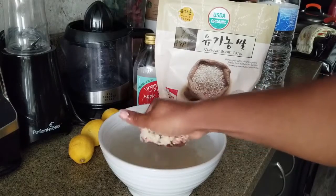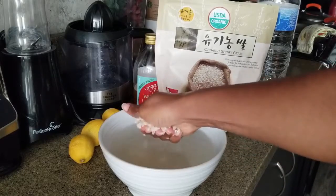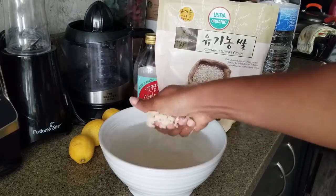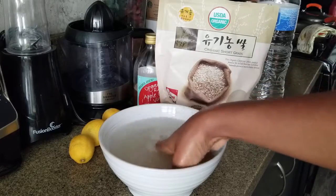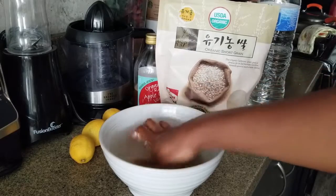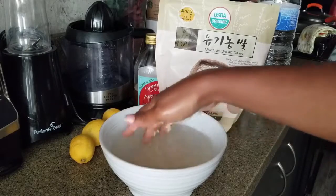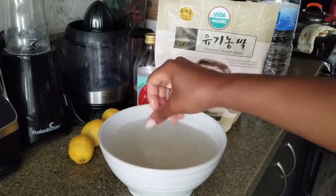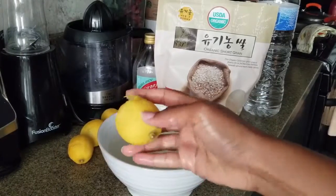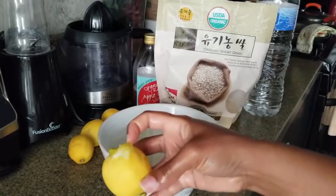I was squeezing it over and over, and then I remember I saw on another girl's video that she actually washed it with both hands, like scrubbed it. So you'll see me do that a little bit later on, but right here I am just pressing it. The reason for this is you want to get all the nutrients out of the rice. Some people just soak the rice, which is what I did the very first time around when I made my rice water. But now, as you can see, I'm washing it.